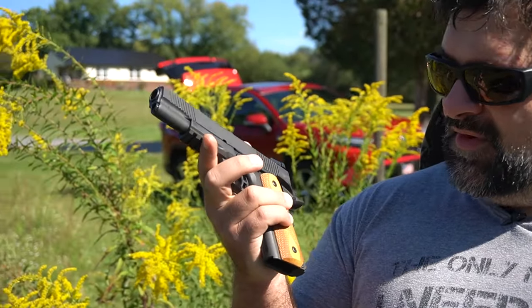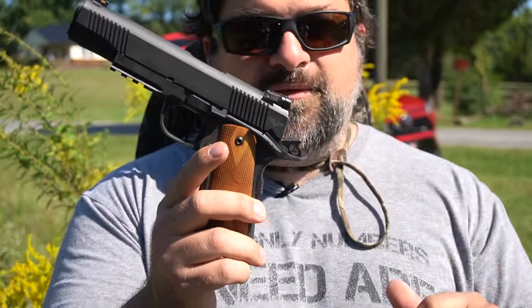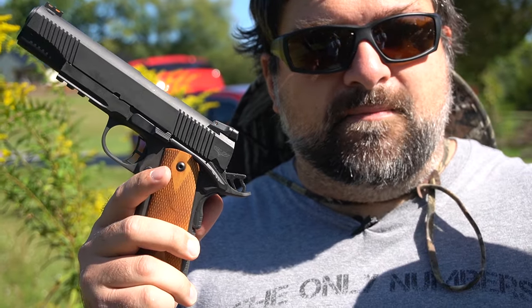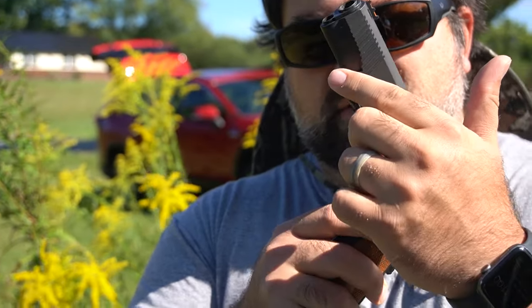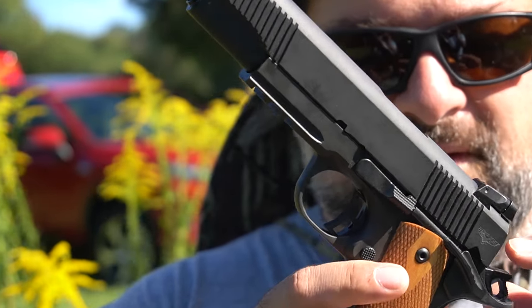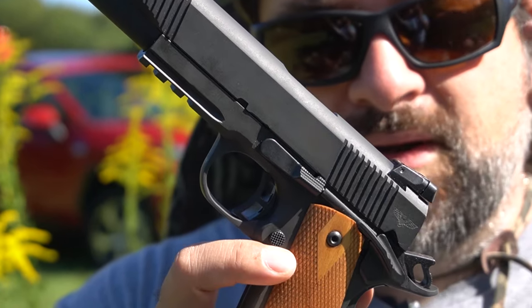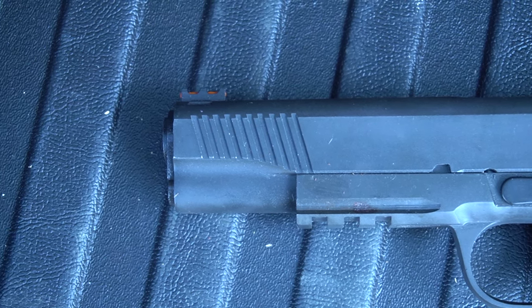This is one of three models they've released at the time of filming. This is the tactical version at $500. They've also got a more basic version that's a little more true to the original 1911 design — you don't have the rail, the skeletonized stuff, or as nice a trigger or rear sight. You could potentially get a basic version for less than $500, maybe around $430 or so — it's stupid cheap.